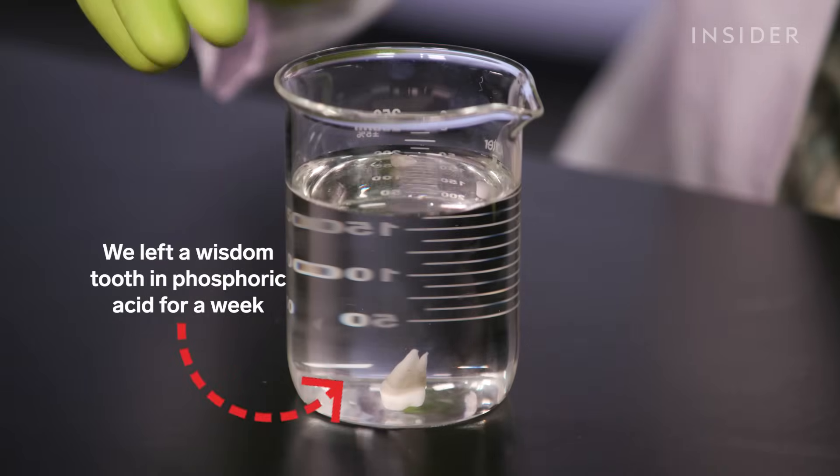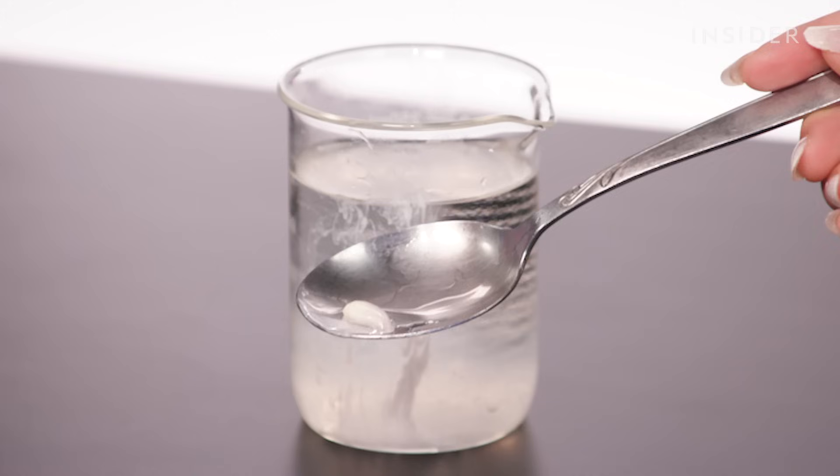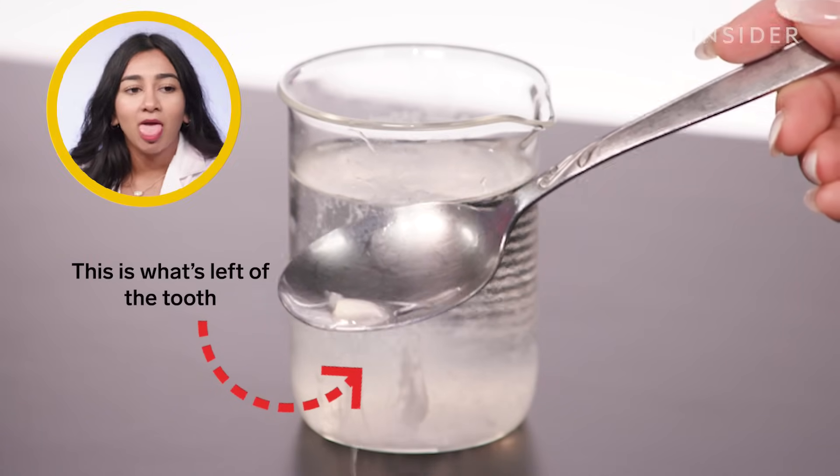To illustrate what this stuff can do to your teeth, we put a real wisdom tooth in phosphoric acid. After just a few days, the tooth completely dissolved. Sorry — where are you guys getting teeth?